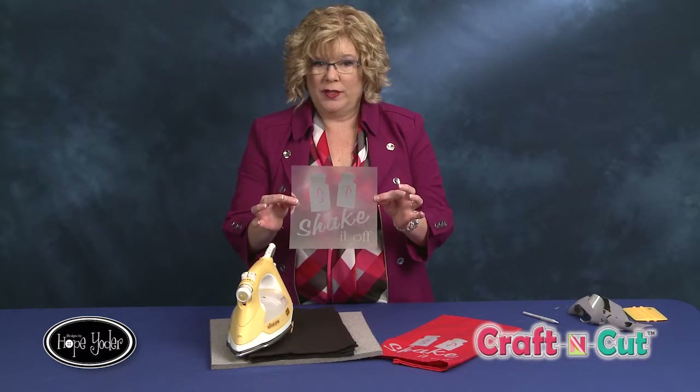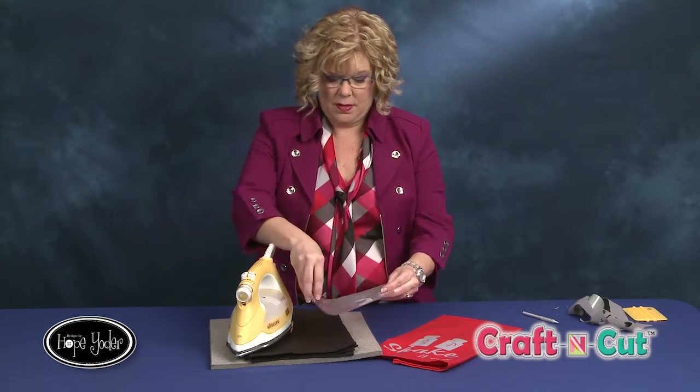Here you can see what the design looks like. You're going to need an iron and you're going to follow the manufacturer's directions. They'll tell you what temperature you need to iron this on, how much pressure, and if you peel the release paper off hot or cold. So make sure you check those directions.